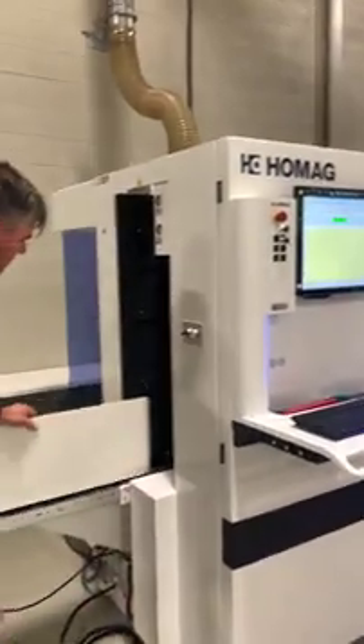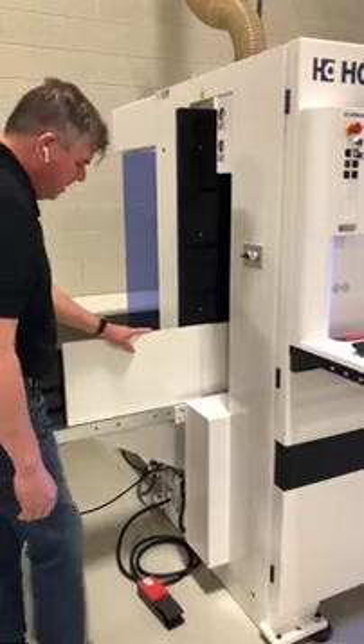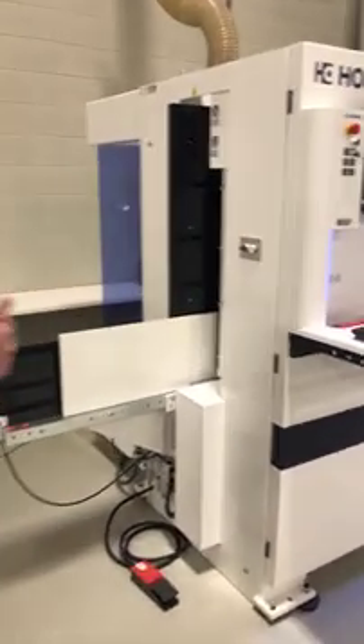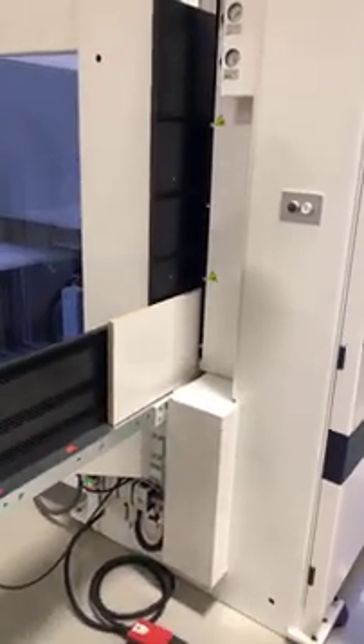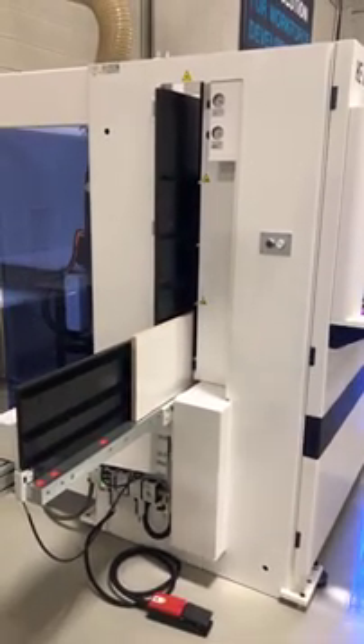I'll turn my machine on. The part goes in, I clamp it. The first thing it's going to do is verify the part is the right size. It uses little sensors to scan through the part to make sure that what I told it to do matches the part's size.